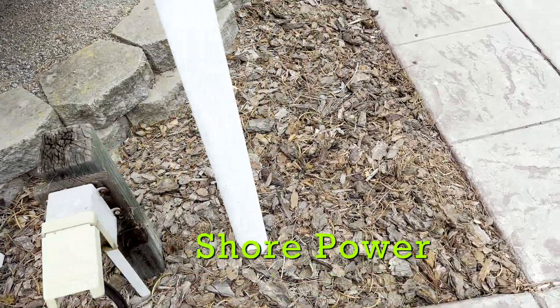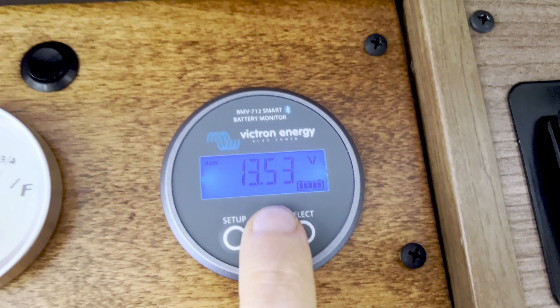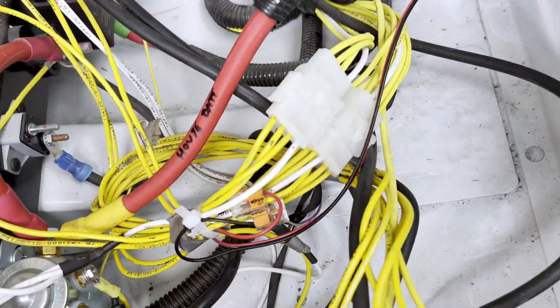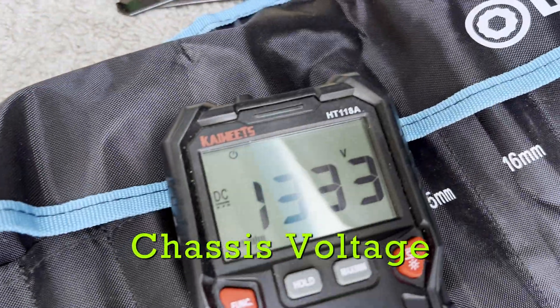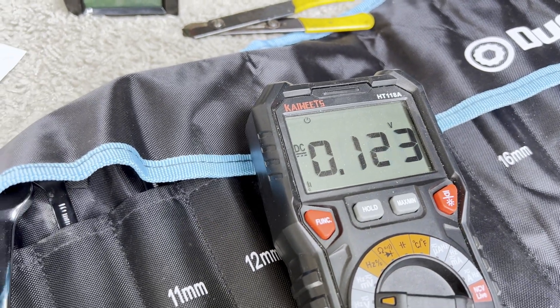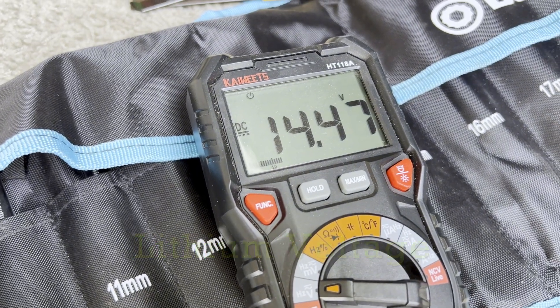The lithium battery is at 13.3 volts and the chassis battery is at 12.8 volts. So that's all well and good, but I wanted to test it for myself, so I did try it out. Plugged in the coach. Shore power has been hooked up for about a half an hour, and the chassis battery is 13.3 volts. Lithium battery: 14.47 volts. Cool.